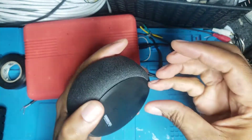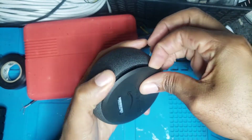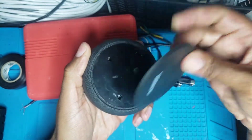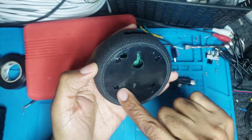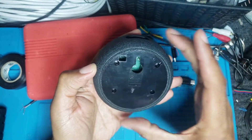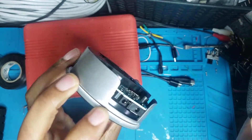First thing I did is I used a little pry tool to pry this bottom piece off — I can use my fingernail now since I've done it so many times already. There are four screws here. I took those screws out and popped this case off. Here's the guts of the Echo Dot.